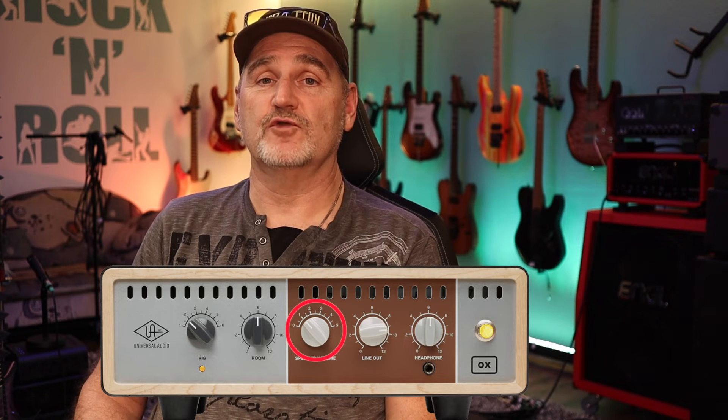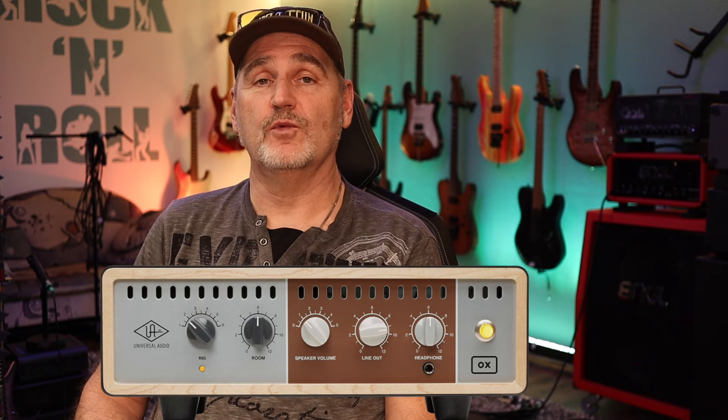Next we have the OX Loadbox from Universal Audio. Even if the device requires power, the attenuation works more like a passive device and has no built-in power amp. For the test, the attenuation level of the device is set to 2 — that's the rotary switch on the front panel labeled speaker volume.